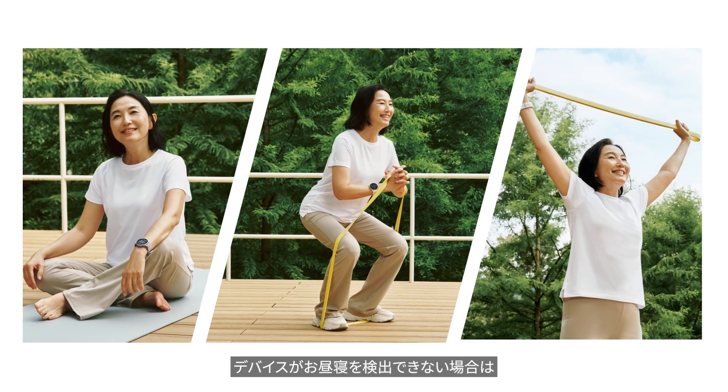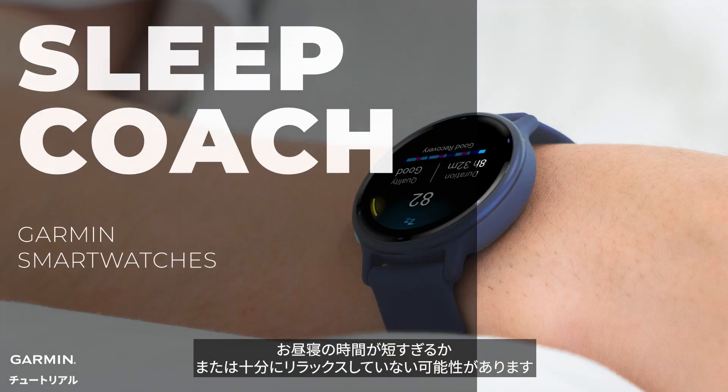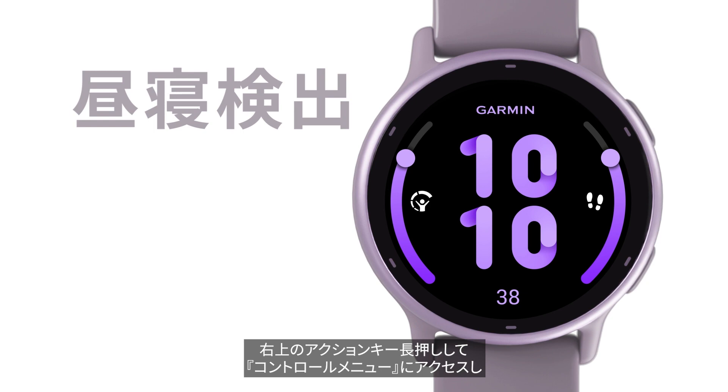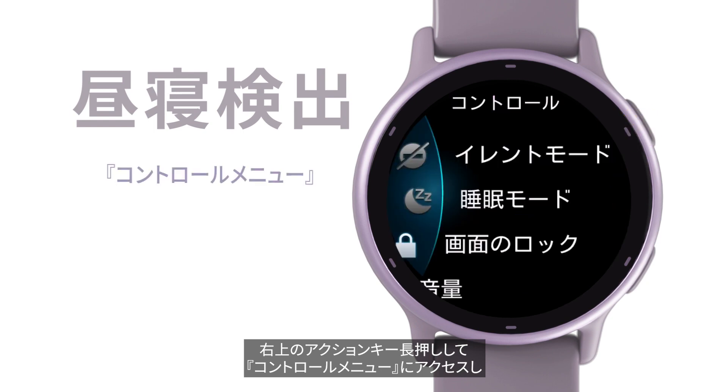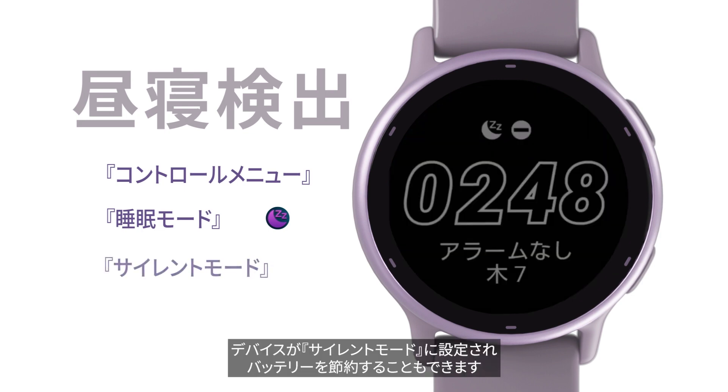If your watch doesn't detect your nap, it could be because it was too short or not relaxing enough. To minimize watch disturbances during naps, press and hold the upper right button to enter the controls menu and activate sleep mode. This puts your watch into do not disturb mode and conserves power.